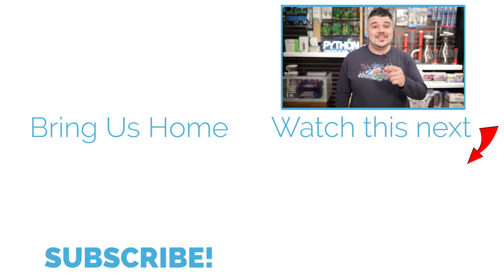I hope you liked this video. And if you did, remember to hit the like button, share it with a friend, subscribe, and as always, keep on tanking.